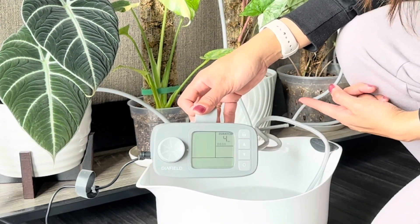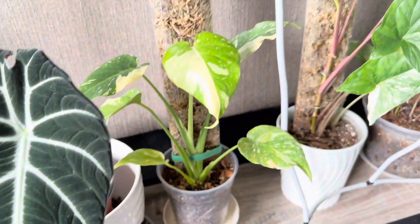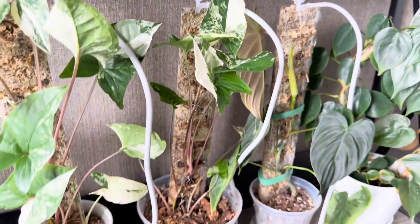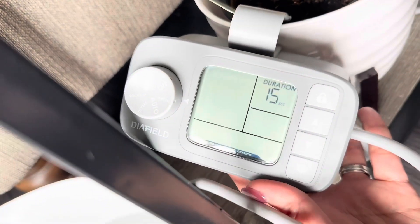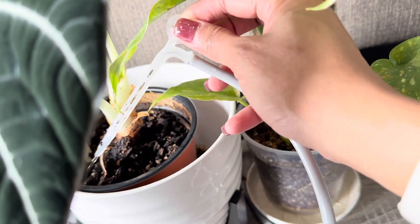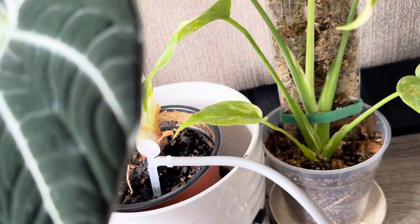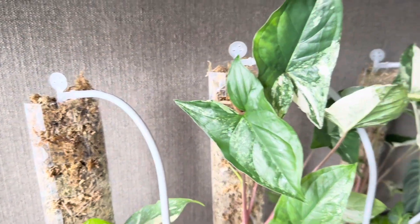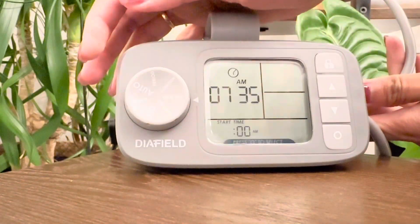Effortless plant care at your fingertips, whether you're at home or away. So why choose the dia-filled automatic watering system? With its powerful pump and customizable settings, you can nurture up to 12 plants simultaneously while enjoying the flexibility of tailored hydration schedules. Plus, its easy assembly allows you to design your own exclusive irrigation system. Say goodbye to plant neglect and hello to a lush, green oasis with the dia-filled automatic indoor watering system.